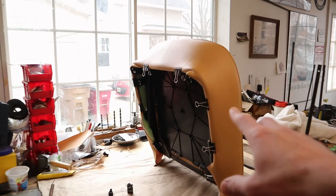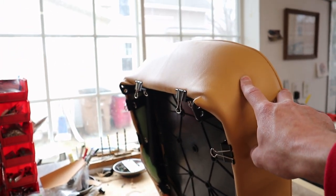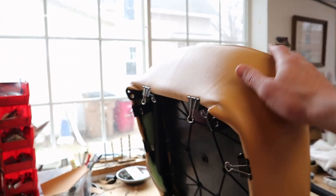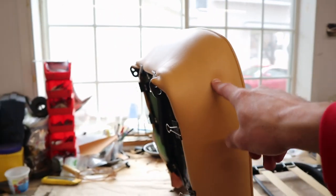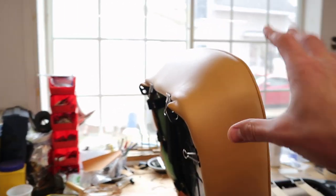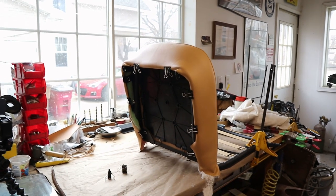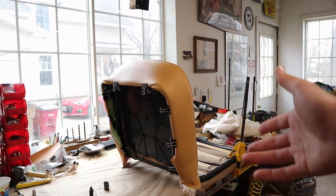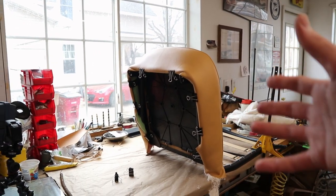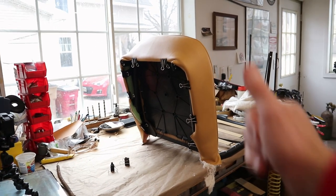One other thing to mention: we never got around to gluing the actual foam pad to the framework, but it doesn't seem like it's really necessary. The pad is not going to go anywhere — it's held very securely by the cover. We just don't see that being something you really even need to worry about, and we'd hate to take it all back off and glue the foam on in the wrong place.